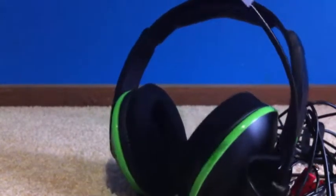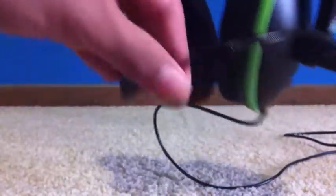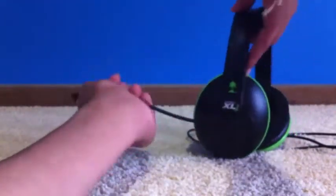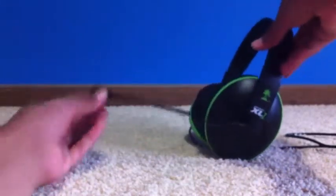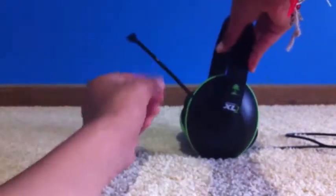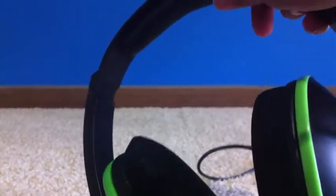Moving on to comfort — is it comfortable? First, it has a long wire so you can go anywhere in the house. It has a flexible boom mic that you can move to any position: next to your mouth, far away, up so it doesn't get in your eyes, or down below. It works for both righties and lefties. That's a really good feature as it gives you peace of mind.